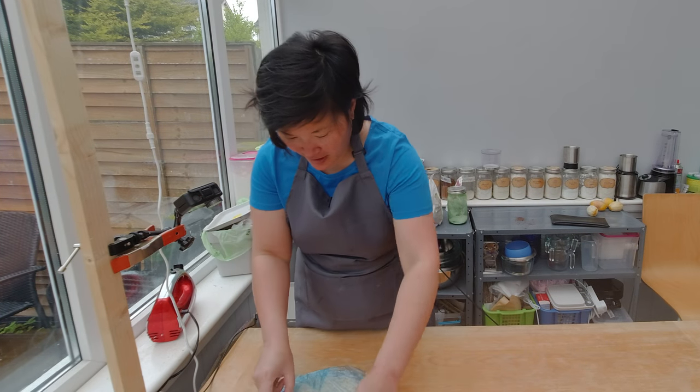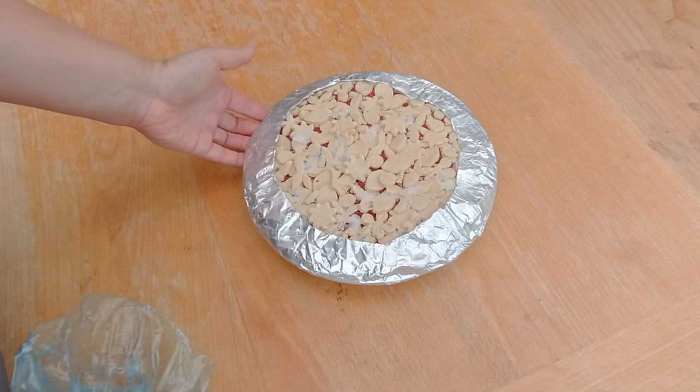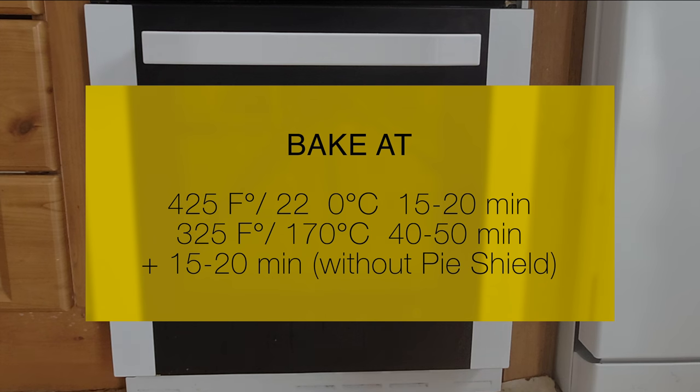I'm going to unwrap the frozen pie and pop it in the oven for about 15 to 20 minutes at 425 degrees Fahrenheit, which is close to 200 degrees Celsius. Then I'm going to turn the oven down to 325 degrees — around 170 degrees Celsius — for another 40 to 50 minutes. After that, I remove the pie shield and bake for another 15 to 20 minutes at the same temperature, and then your pie is ready.